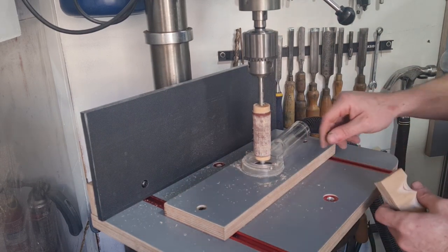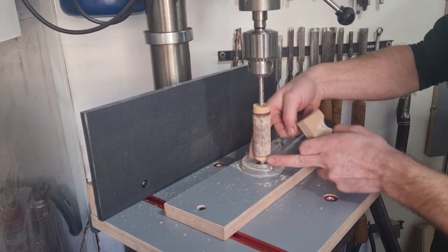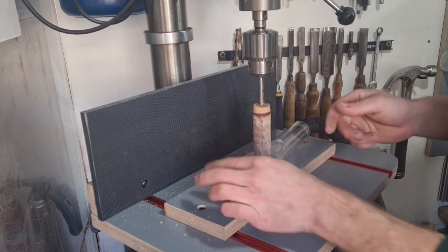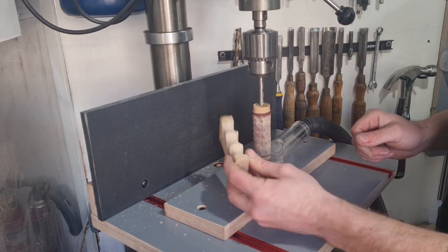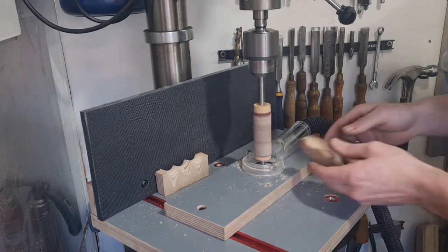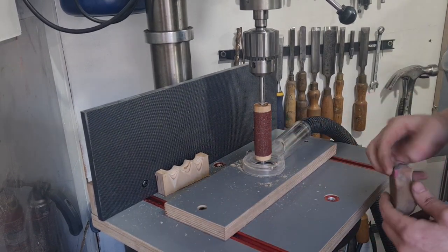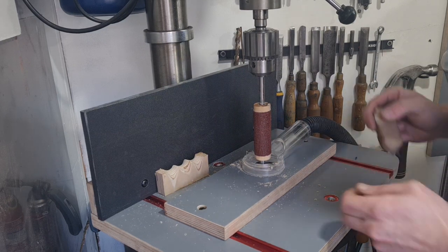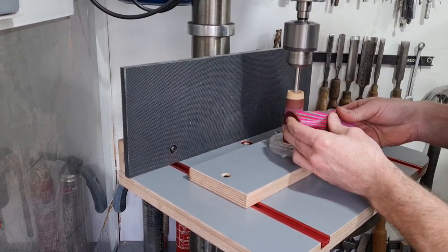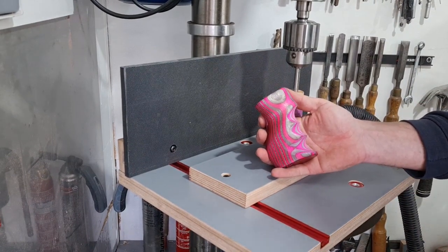The dust extraction works pretty well — you don't actually need the sandpaper to go right down into the extraction port, it draws a little vortex that pulls it all down. Perfect for shaping finger grooves or anything like that if you're working on grips, or cutting radiuses into anything. The paper will clean up easily with a little rubber cleaner and will last quite a while — it won't need replacing particularly often. That works a treat — I'll see you in the next one.